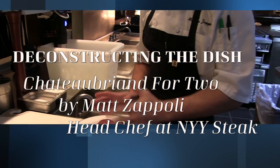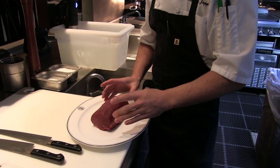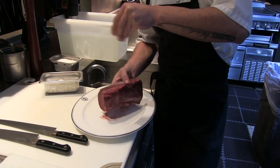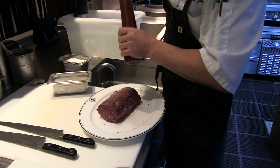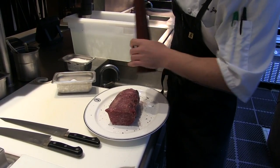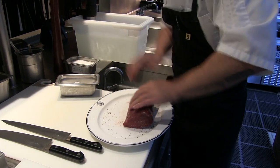Step one is we start with that nice center-cut piece of beef tenderloin. This is about 22 ounces. We season it with kosher salt on all sides and fresh black pepper, and roll it around.